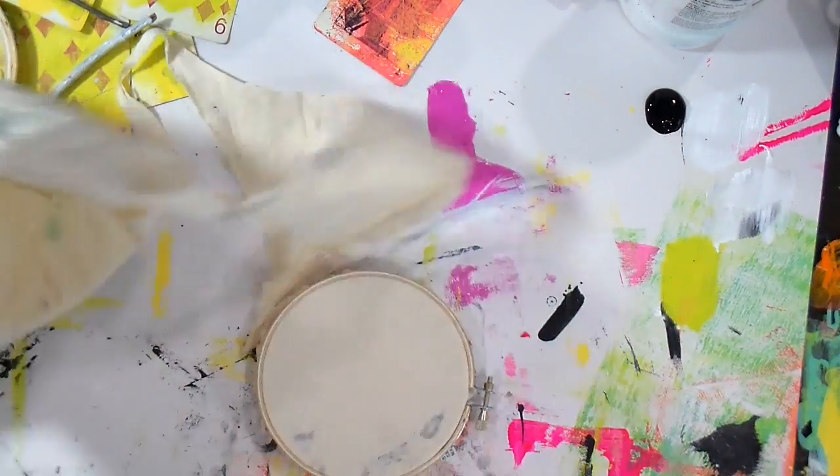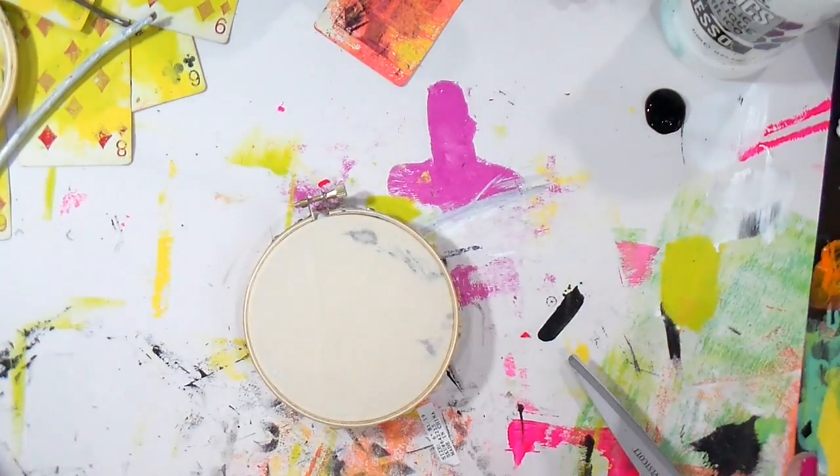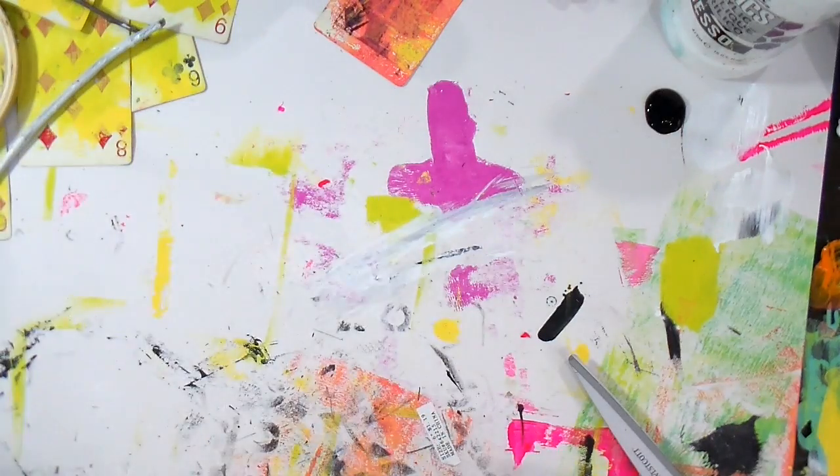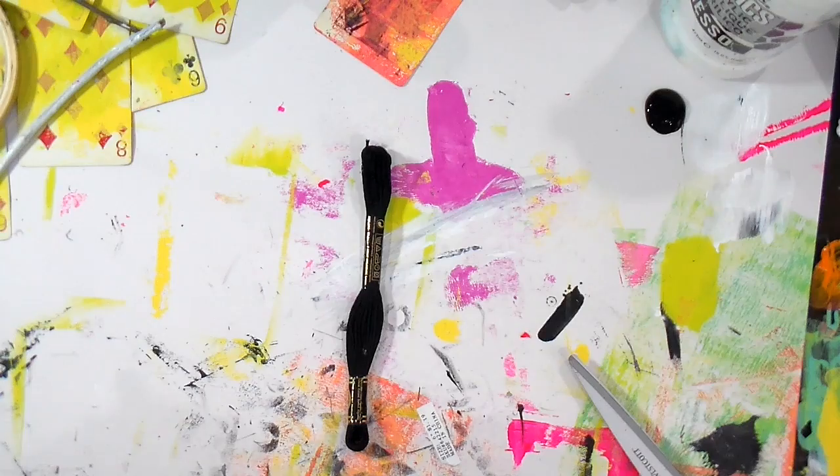Since we've got a new house, I've done a lot of my own art because it's so easy to match with what you have. Now I'm going to take some DMC floss and an embroidery needle.